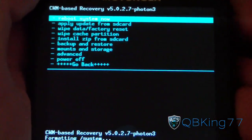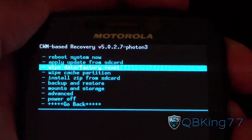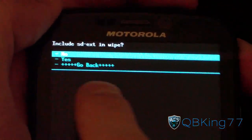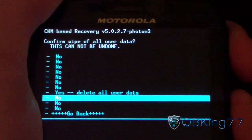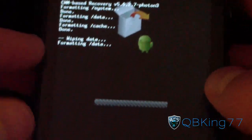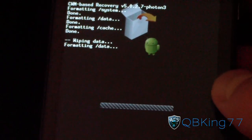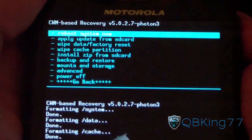Go down to Wipe Data / Factory Reset and press the power button to select. When it asks about including SDEXT, hit No. Then hit Yes — Delete All User Data. It's going to run through and do a factory reset. Be patient with it. Data wipe complete — the factory reset is done.